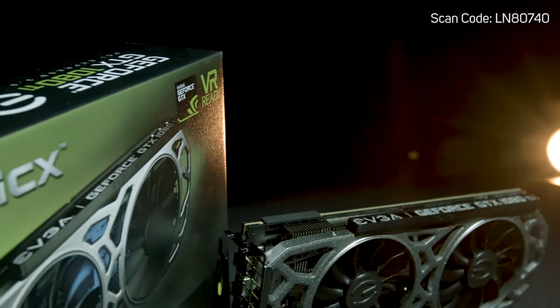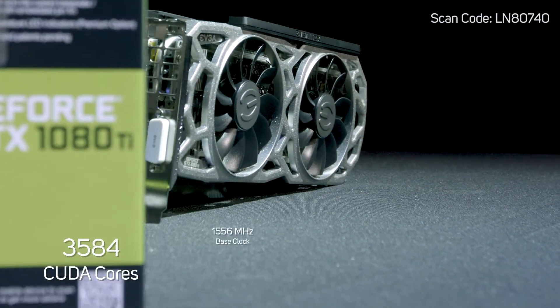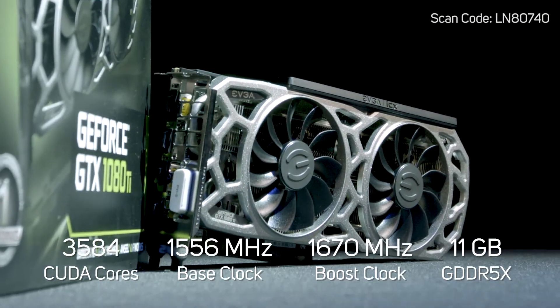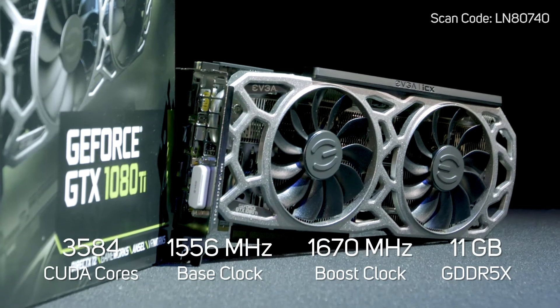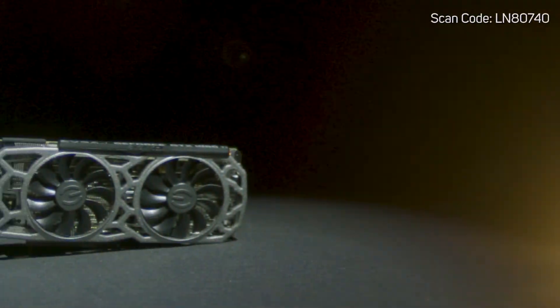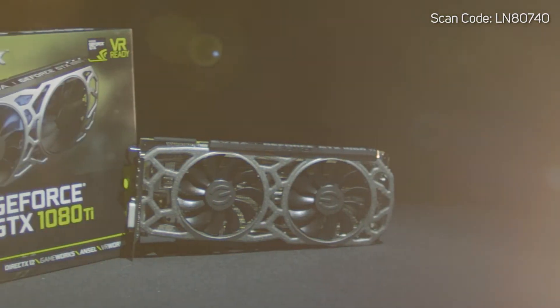The 1080 Ti SuperClock 2 has a standard overclock boost frequency of 1670 MHz — that's nearly 100 MHz faster than the standard Founders Edition cards. This is a great card to buy if you're looking to game at 4K.